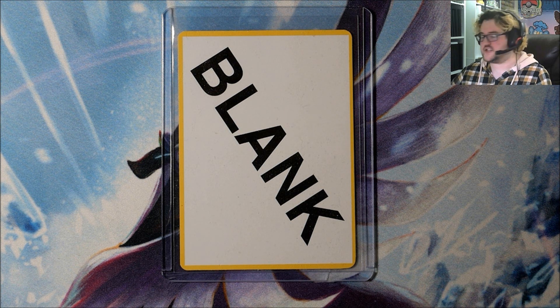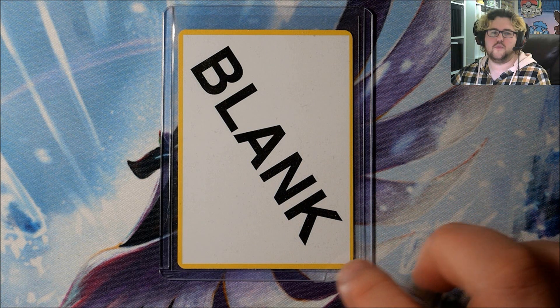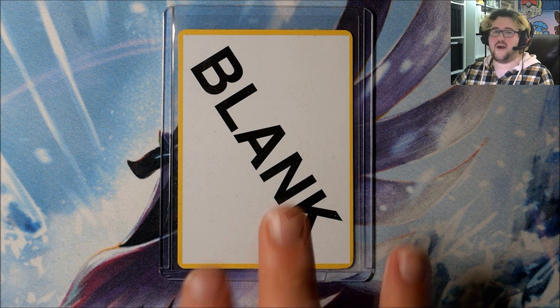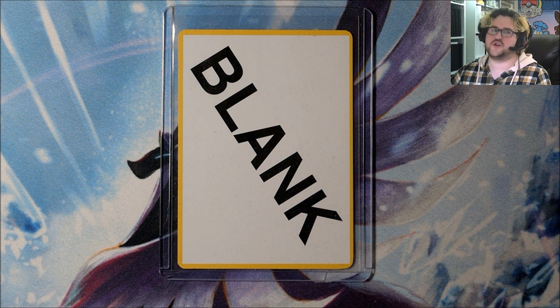And they fill it in with something like this. There are a few different versions: there's the fully white card with the yellow border still; this one has the word 'blank' on it. And the coolest one — I think they only did this when Wizards of the Coast was doing it — is the back of a Pokemon card but in black and white, so grayscale. Those look really, really cool.